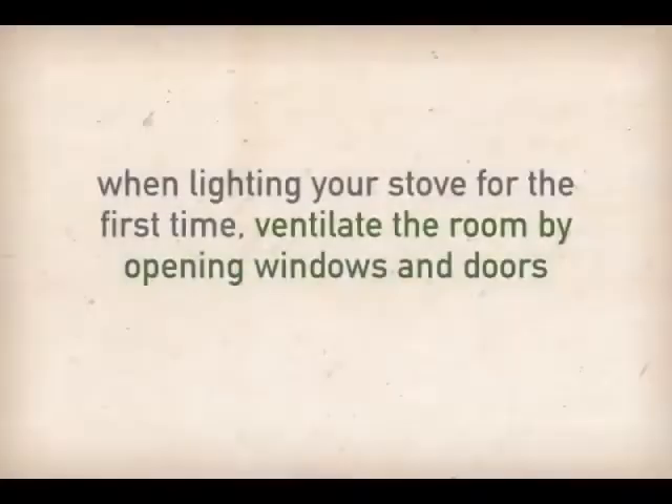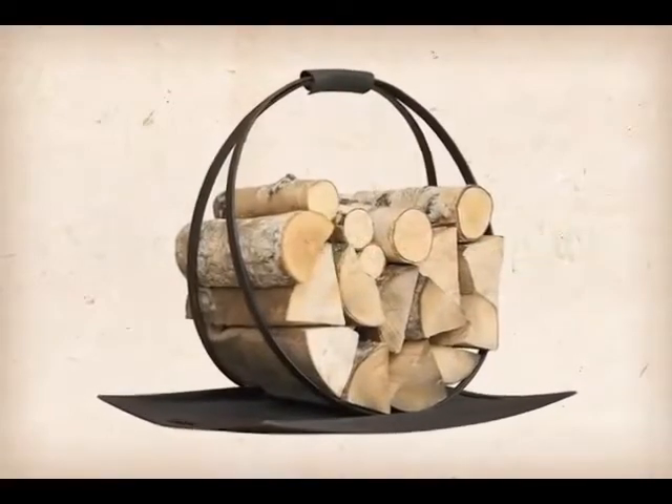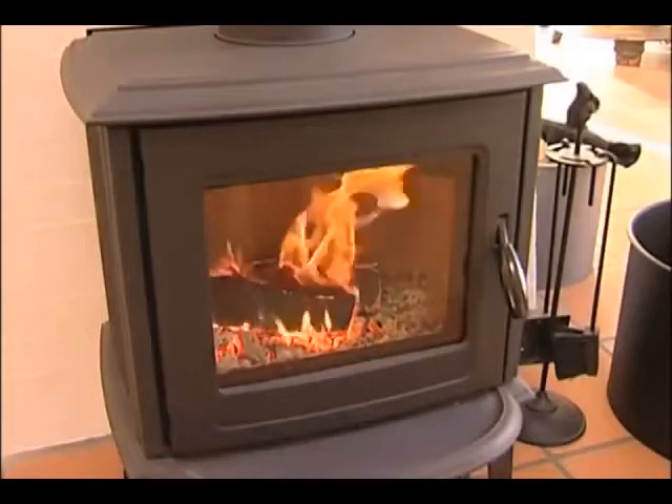If you are lighting your stove for the very first time or have recently had it serviced, make sure you ventilate the room by opening windows and doors to allow any curing odors to escape. Also, check your wood supply. You should have a reasonable amount of fuel stored close by so that you don't have to disturb your warm and cozy enjoyment with a cold walk to the woodpile.